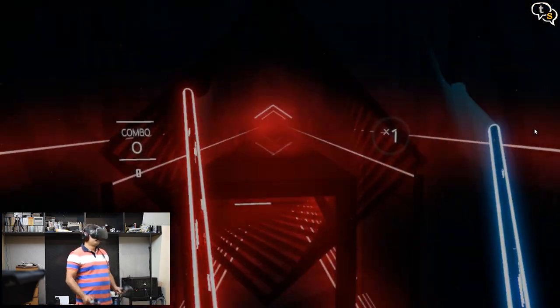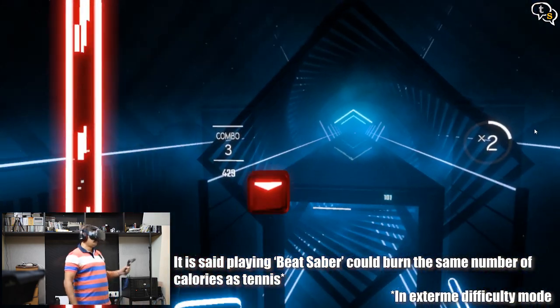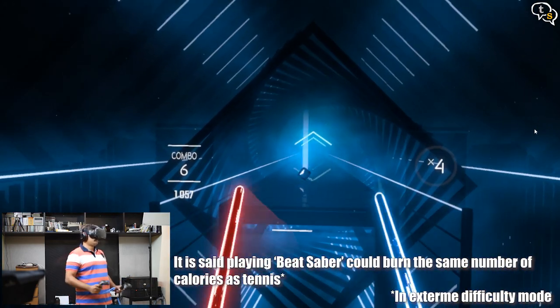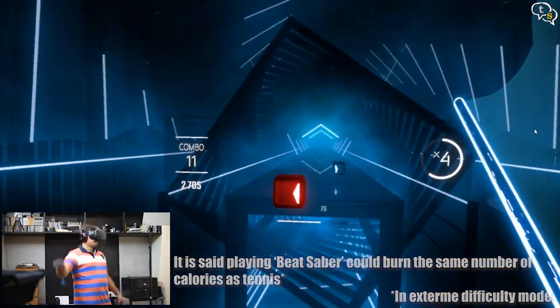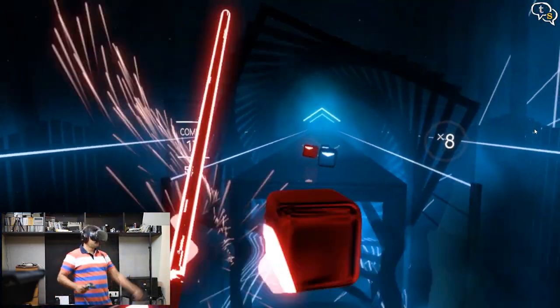Let's check out Beat Saber, which is one of the most popular rhythm-based games available for VR. The game is basically boxes that fly at you which need to be cut down using lightsaber-like controls. The boxes have to be sliced in a particular direction as arrow markings indicate, and the ones with a circle in the center just need to be sliced through a little harder.